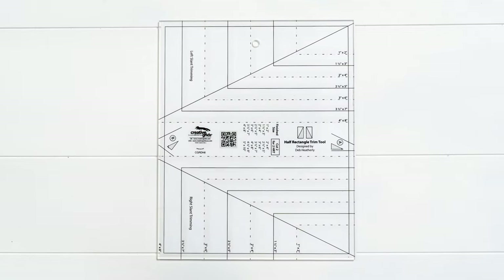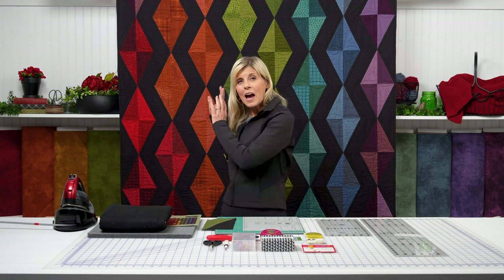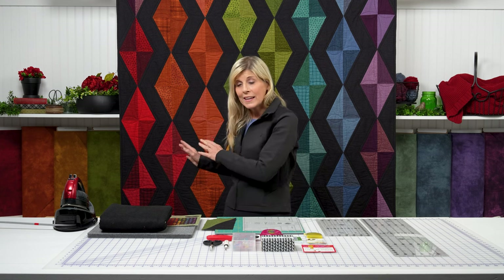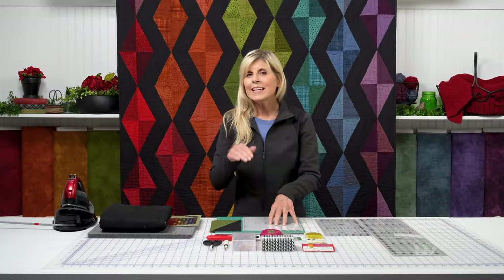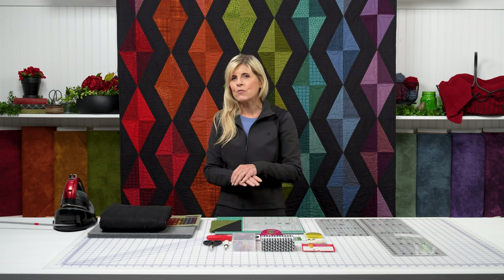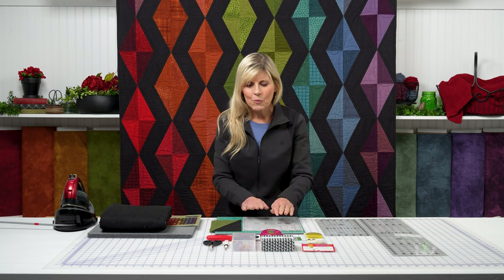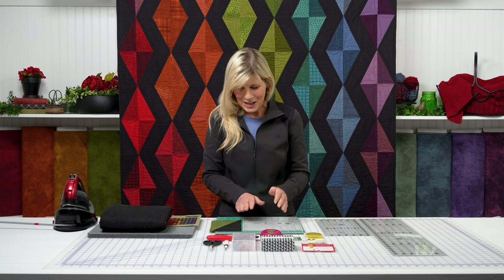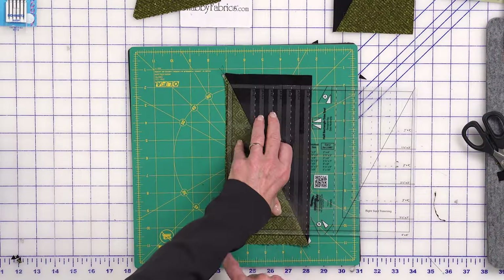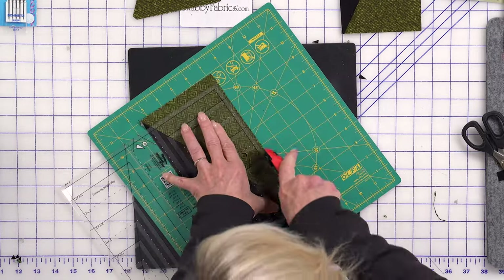This is called the Half Rectangle Trim Tool. We're putting these kits together right now, giving you the opportunity to reserve your quilt kit, your coordinating backing, as well as this trim tool. It really takes this project to a level where even a brand new quilter could absolutely do it. And even if you're experienced, I like the convenience of using a tool that helps ensure my success. Be sure to check out the full tutorial where I show you how fun and easy it is to make this block using that tool.